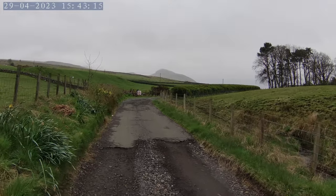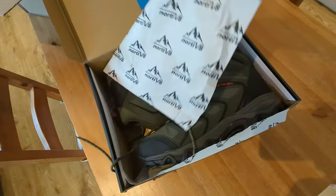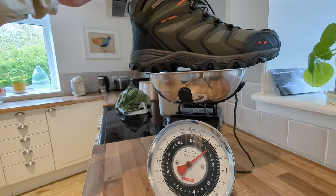So the first bit of kit I've got on is - hopefully you can see them - a set of Nortivate hill walking boots. I've only worn these briefly to break them in and I think they're okay now. So this will be the first off-road hill walking terrain that I've tried them on. We'll see how this goes.